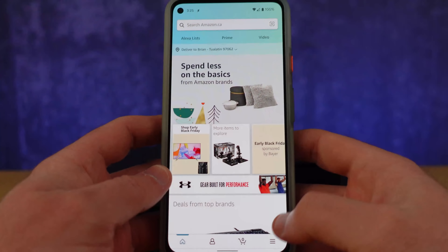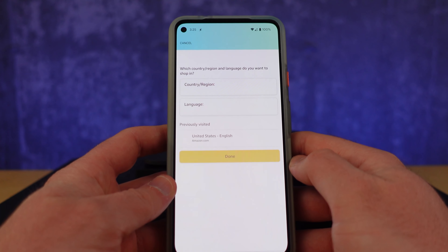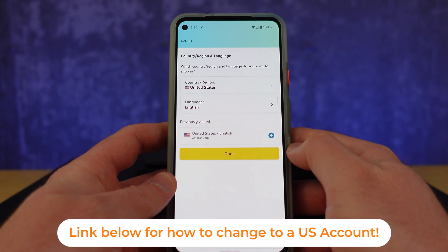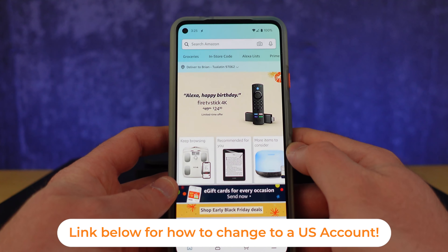The one caveat is the US-only component — it's only a product available there. I used a parcel forwarding service and actually converted my Amazon account to a US account, which you can do, or you could set up a second Amazon account and get those notifications through.